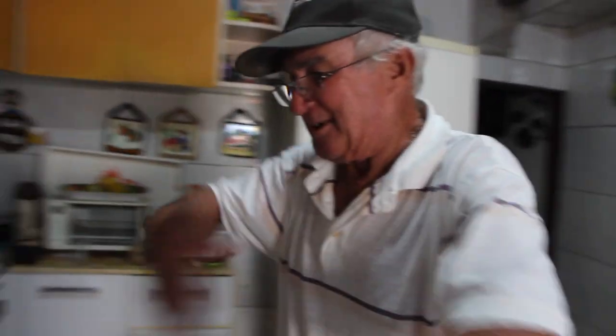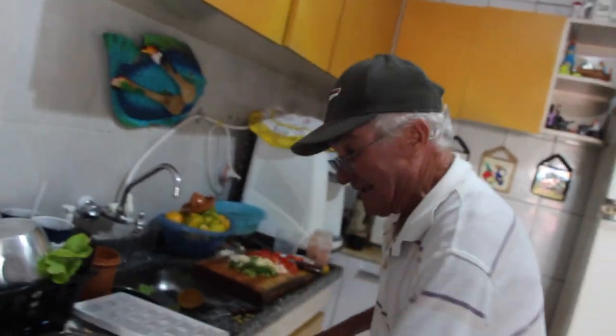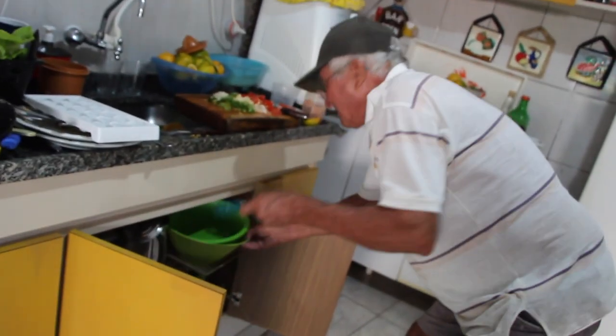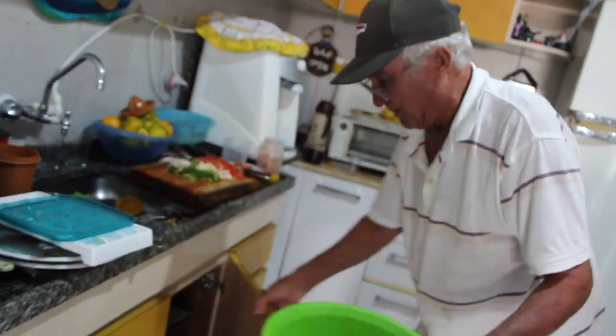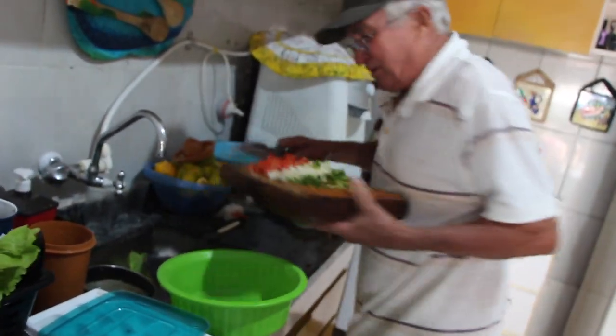O meu sonho é ter uma cozinha bem agradável, assim, na bancada também. A minha mulher acha que eu faço muita bagunça, mas sempre uma pessoa trabalha diferente da outra, né? Eu adoro mexer com comida. Então já tem o Tupperware aqui, vai entrar aqui. Pode misturar o tempero agora? Vai misturar o tempero aqui.